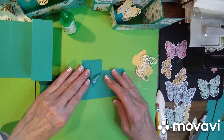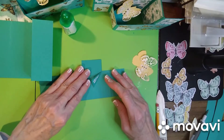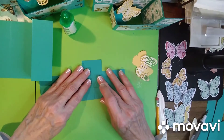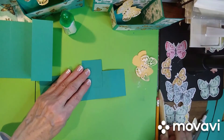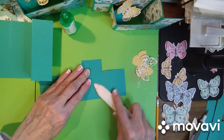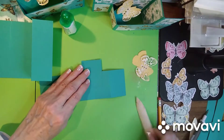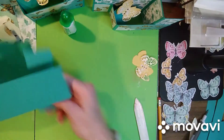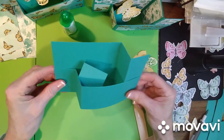Bring it back, line it up again, and then just press it down. Give it a good burnish with your bone folder.